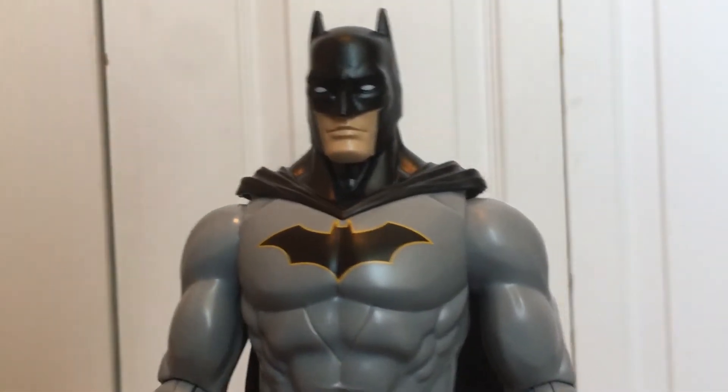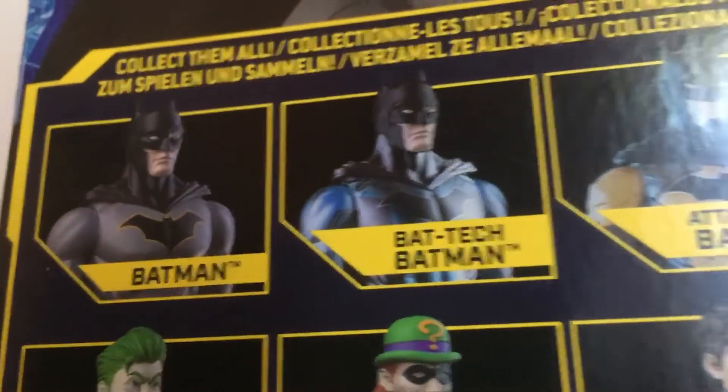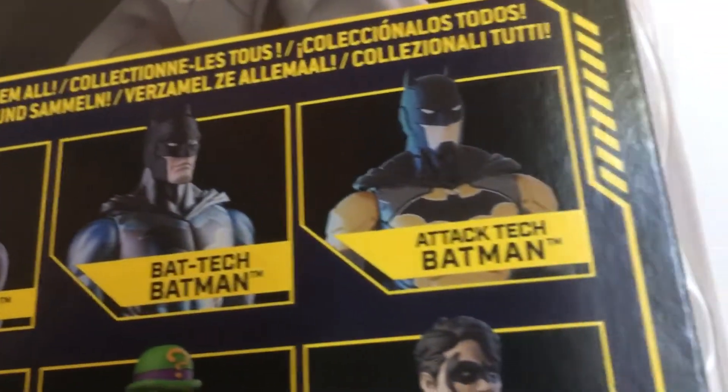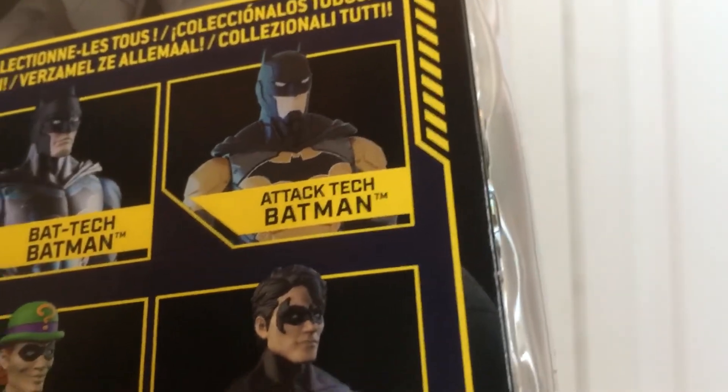I liked this Batman so much that I bought a second one — now that I know how good it is, this is basically the same figure but in different colors. This one is Bat-Tech Batman.